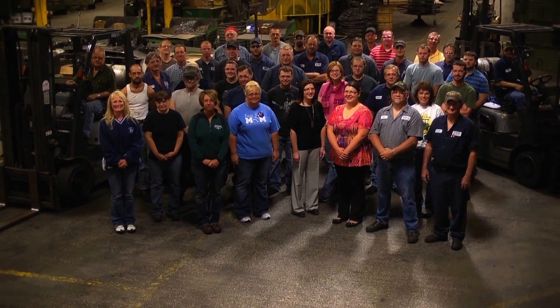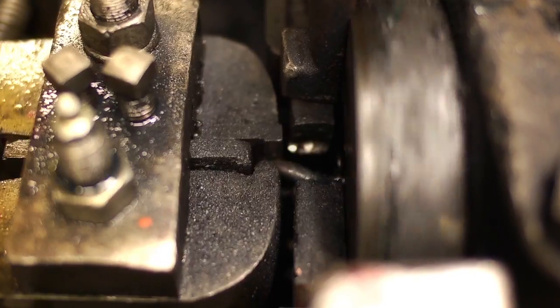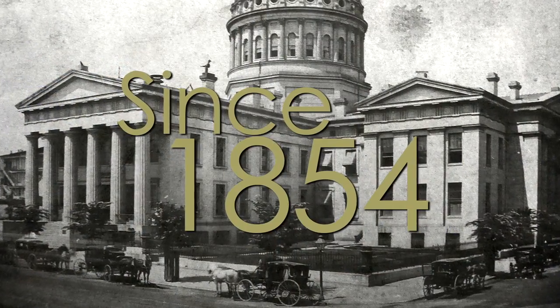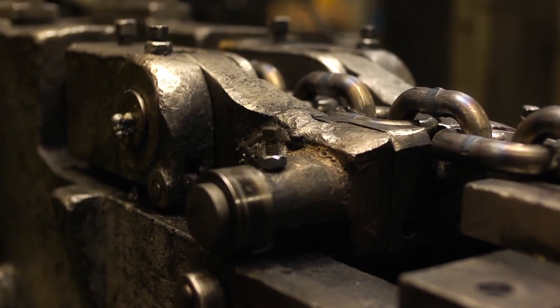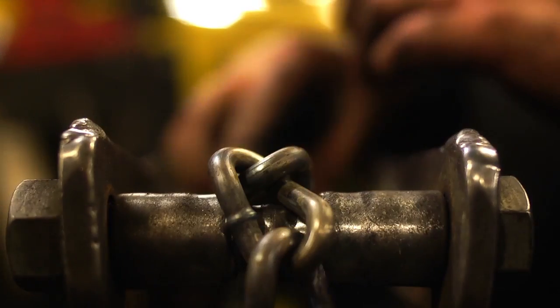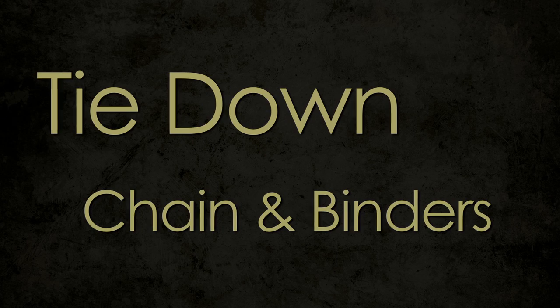The Laclede Chain manufacturing company has provided high-quality hardware, industrial, and traction products to the industry since 1854. Precise manufacturing processes and continual testing and quality control throughout the manufacturing process ensure you're getting the best chain for you and your customers. Tie-down chain and binders.